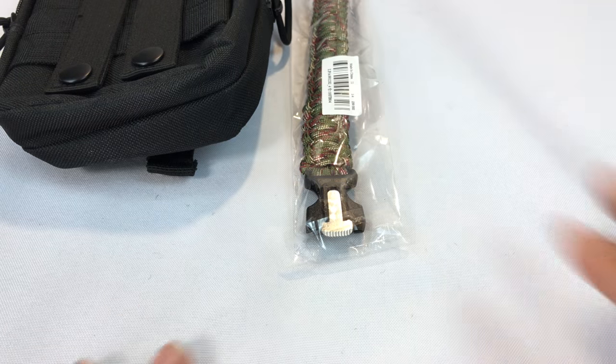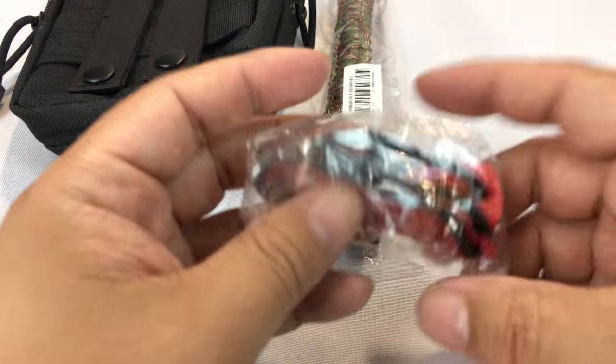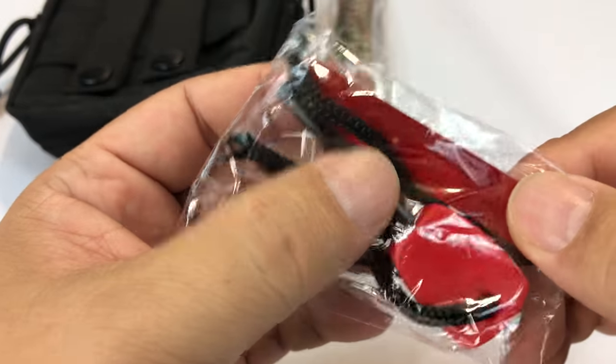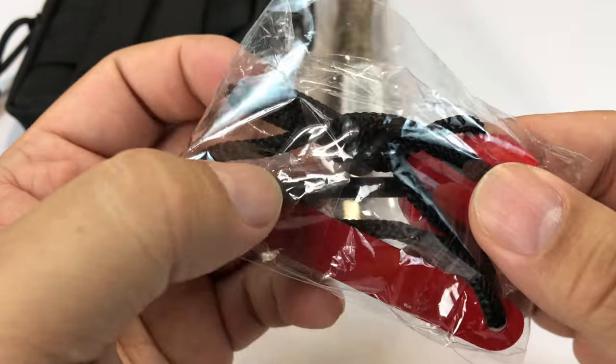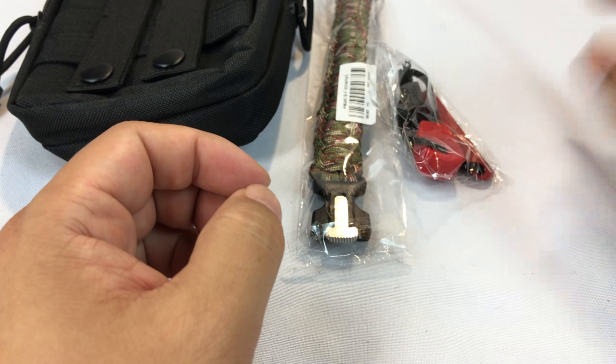I'm going to duplicate some of those features too, because in wet weather conditions you're going to get one of these little ferro rods as well — a little steel scraper and a ferro rod, all tethered together with a paracord lanyard. So you'll be able to create a spark out in the wilderness.